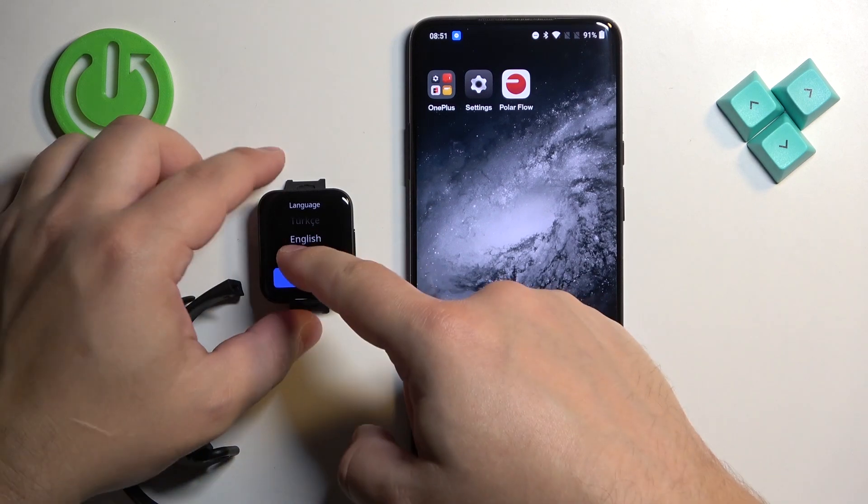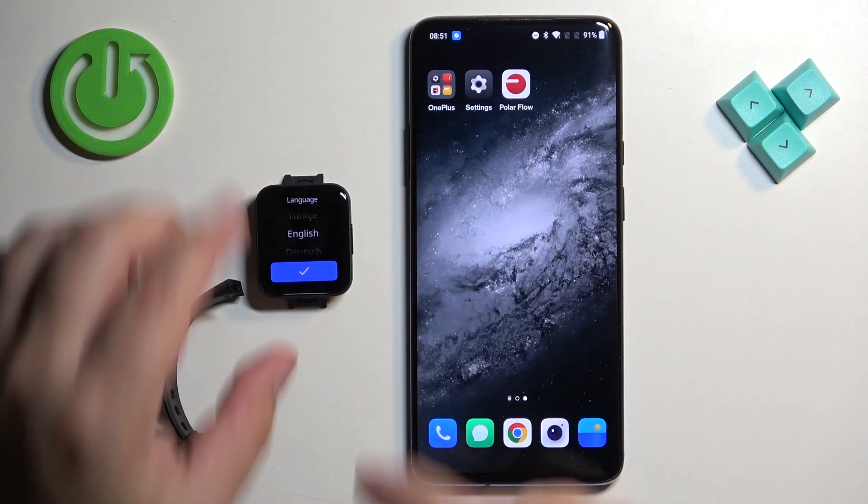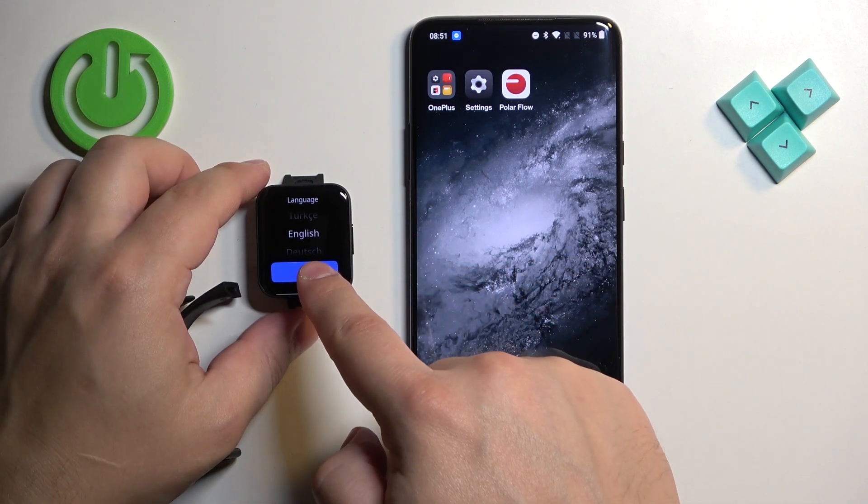After it turns on you should see the list of languages on the screen. You can scroll through this list by swiping up and down on the screen. Find the language you would like to use on your watch, then tap on the check mark to confirm.